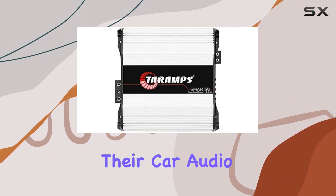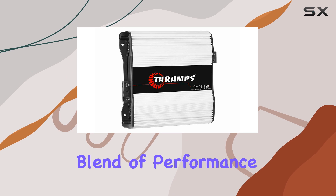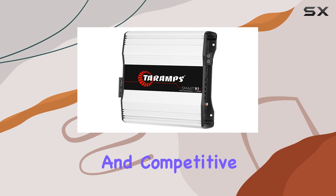For anyone looking to upgrade their car audio system, the Smart 3 by Terum offers a compelling blend of performance, flexibility, and durability that can satisfy both audiophiles and competitive users alike.